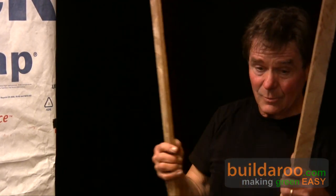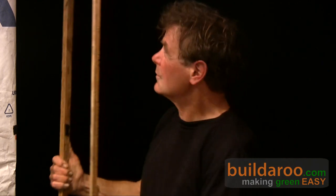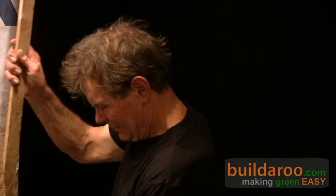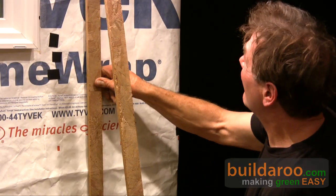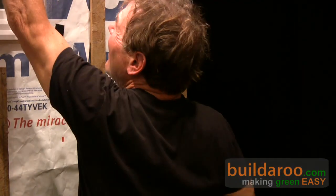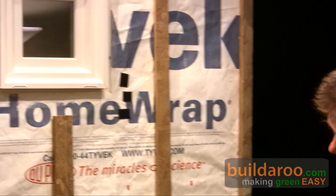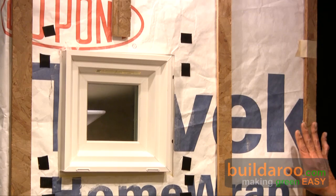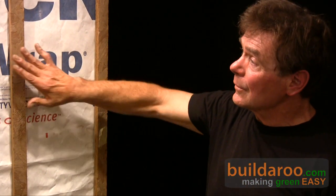And next would be these furring strips for the siding. It's not quite straight on there, but you get the idea. These will make sense why they're here — this is beginning with what they call rain shield.